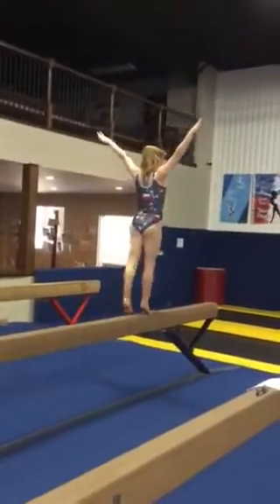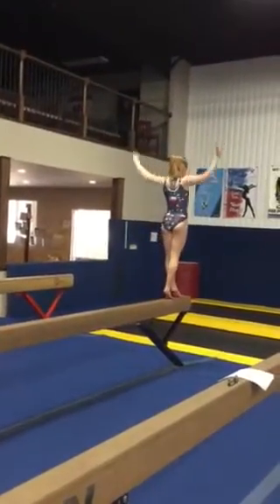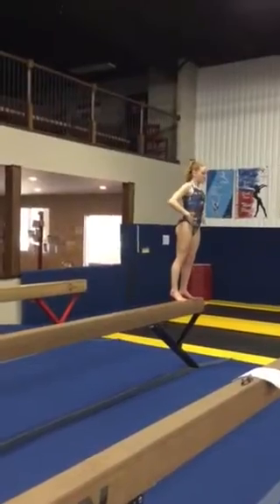Walk on your toes to the end of the beam. Turn to the right, hands on your hips, walk sideways to the middle.